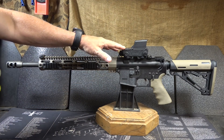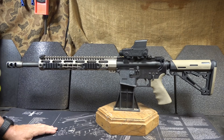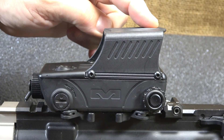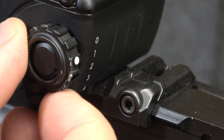It's definitely a little bit larger than a lot of the non-magnified optics, but there are some advantages to having this kind of sight. It's a hard anodized aluminum body. This little top cover is polymer, and that may provide some give for the lens to keep it from impacts. Here are your adjustment settings.